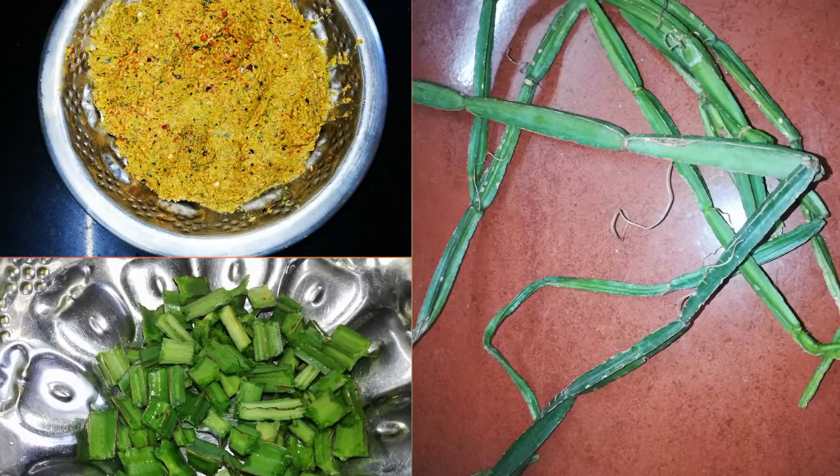Hi Friends, in this video we will see how we can cook the perenda. We will cook a very medicinal value dish.